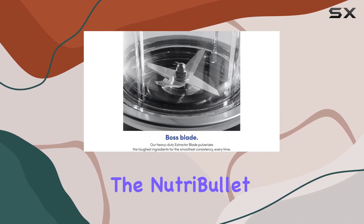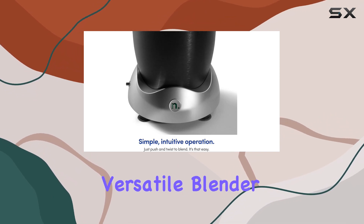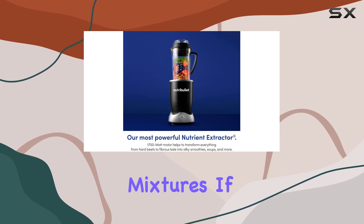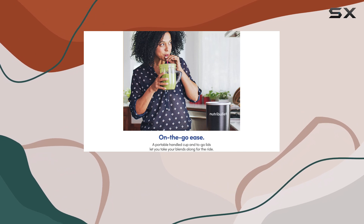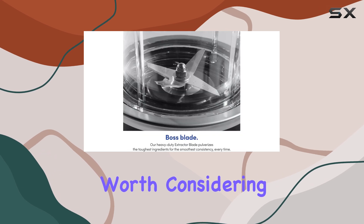Overall, the Nutribullet RX is a solid choice for those looking for a powerful and versatile blender that excels at making smoothies, soups, and thick mixtures. If you don't mind the extra cleaning effort and are looking for a blender that can handle both cold and room temperature ingredients effectively, this model is worth considering.